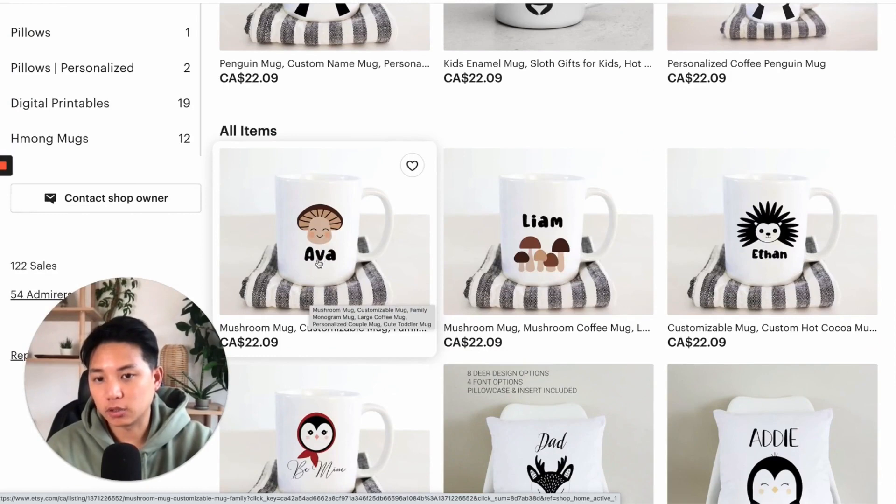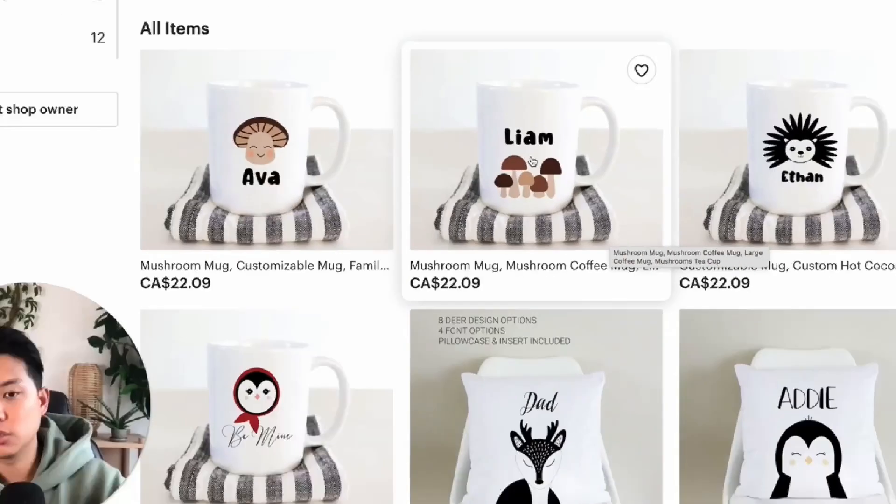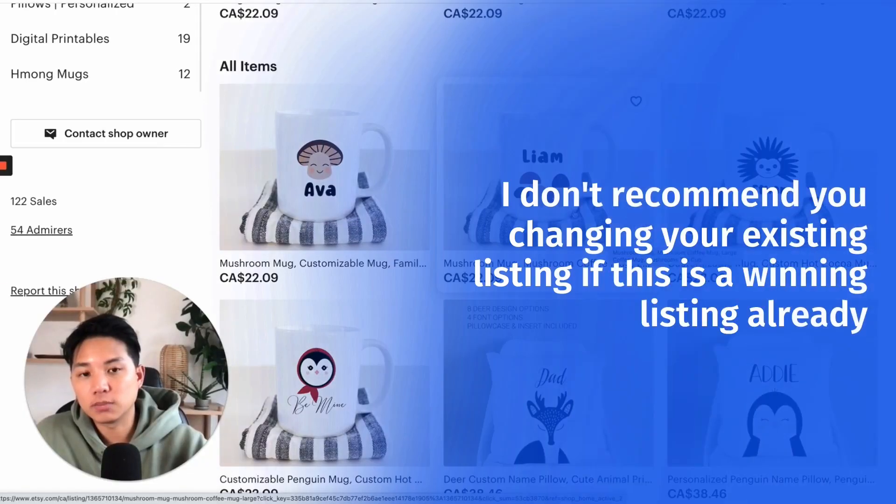Or you can even add it onto the name itself. So instead of it saying 'Liam,' you would say 'custom' or 'custom name' as what's on here. So people can literally see the design, the font, the coloring, but also know that it is custom. If you're going to try that, I don't recommend changing your existing listing if it's a winning listing already.